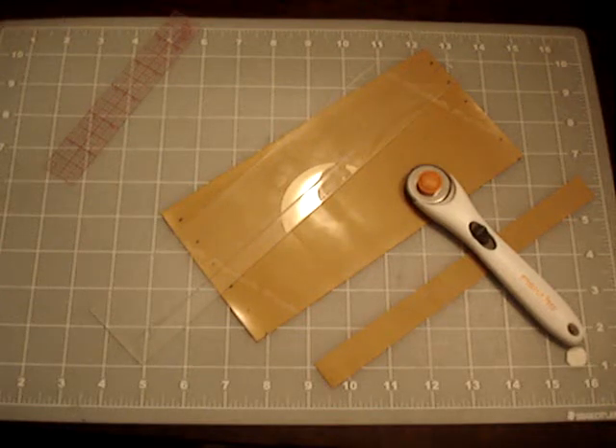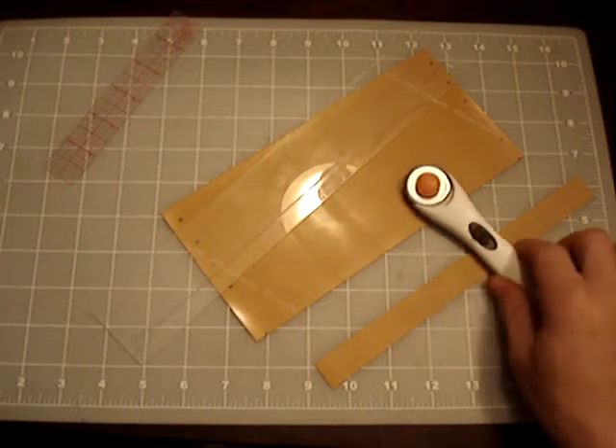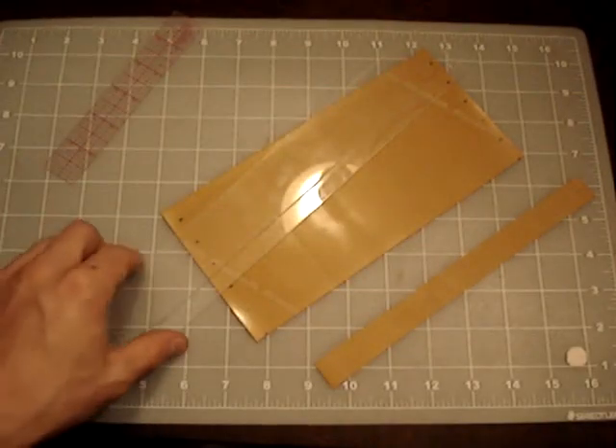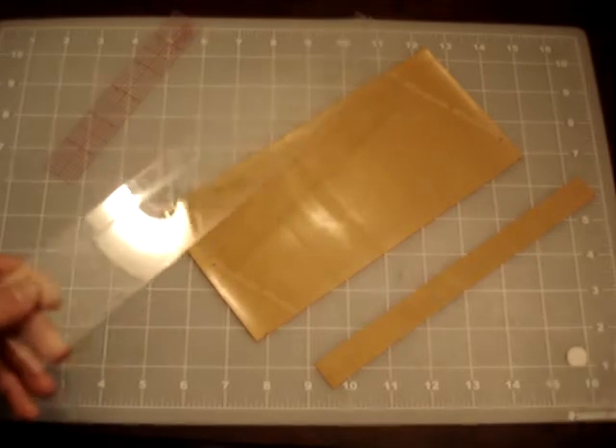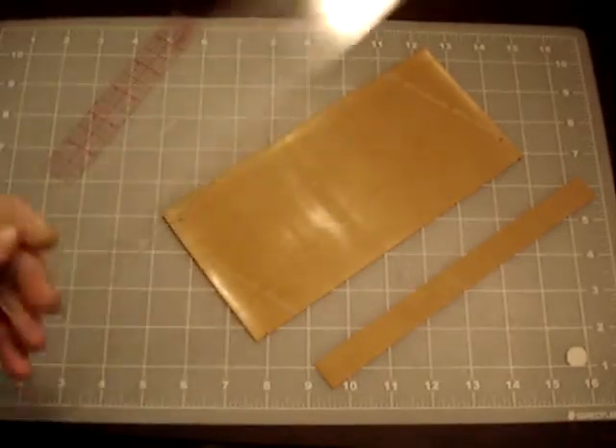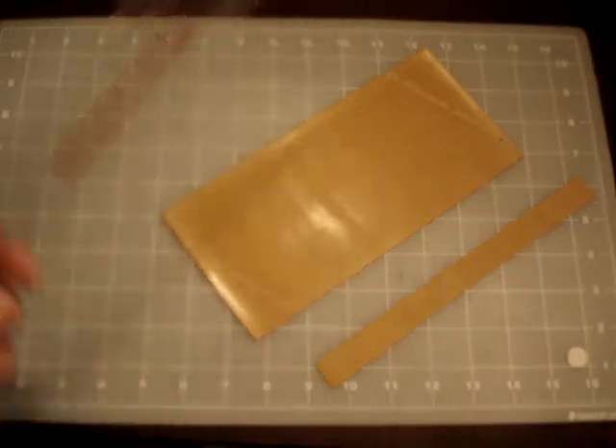Alright everybody, B-Tune here, and I want to show you how I cut my TheraBand. I've measured out about an 8 and a half inch strip here, and I've laid out my distances, which are going to be 3 quarters straight. You can do your tapers, however you'd like to measure your bands, whatever.